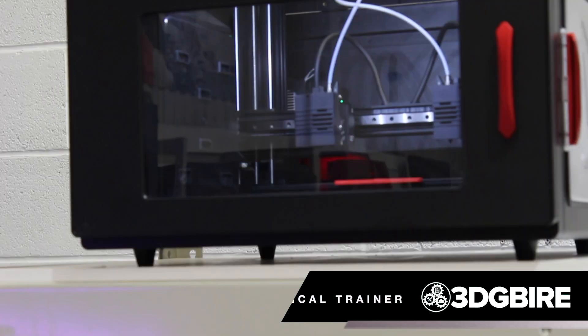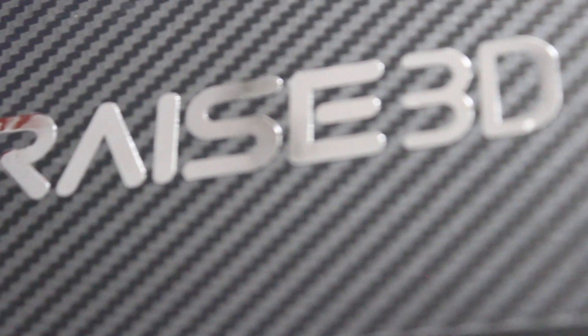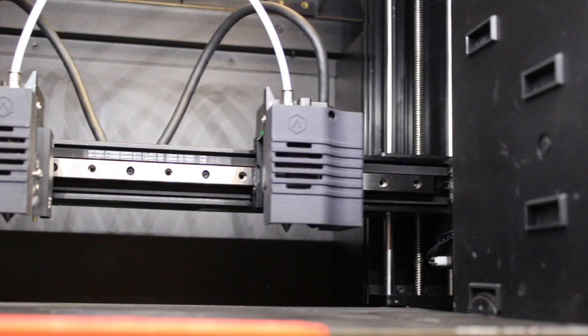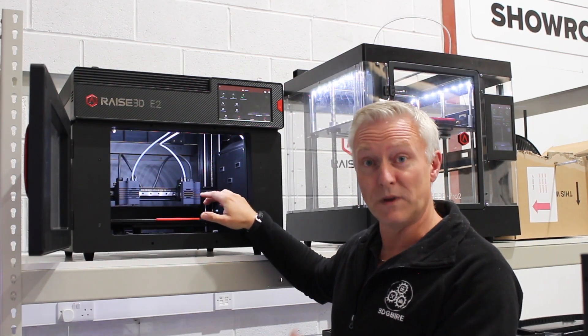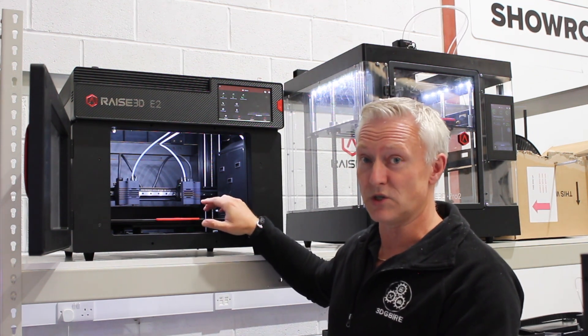This is the RAIS E2. If we look inside, it's got independent dual extruders, which allows for independent printing, either in mirror mode or duplication mode, which means that you can actually double your production capability on this machine.